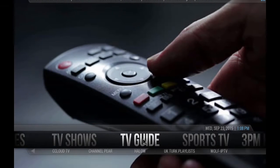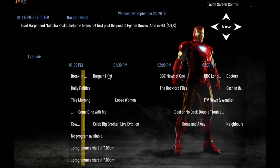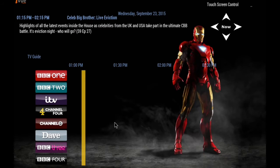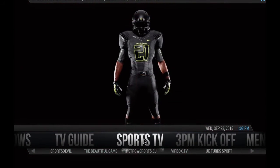A TV guide is also included in this build — a very, very nice addition. It's also pre-configured, as you can see, the first time it's loading. Then by selecting the program you wish from the channel list, you enter directly into that channel. Let's go back and see Sports TV.